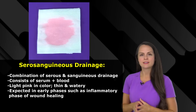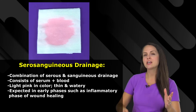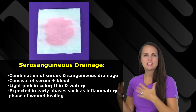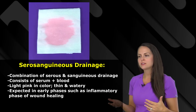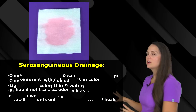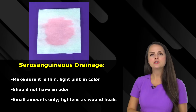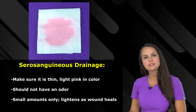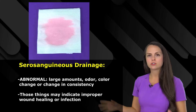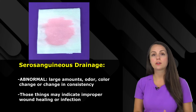Next up is serosanguineous drainage. This is a combination of serous and sanguineous drainage — when you mix serum with some blood, you get light pink, thin, watery drainage. We expect this during the early phases of wound healing, like the inflammatory phase. As a nurse, make sure this drainage is thin, light pink, has no odor, and is in small amounts. These amounts should decrease over time and lighten in color as the wound heals. It would be abnormal to see large amounts, a change in color, or an odor — which would tell you the wound isn't healing properly and there could be an infection.